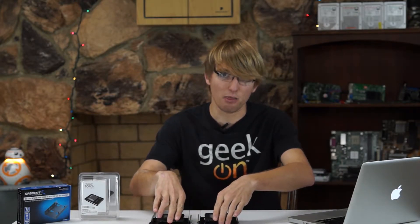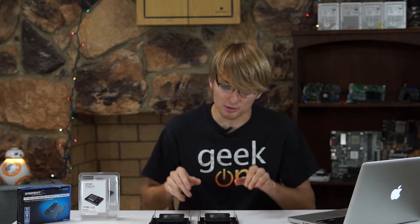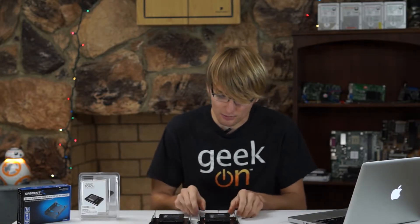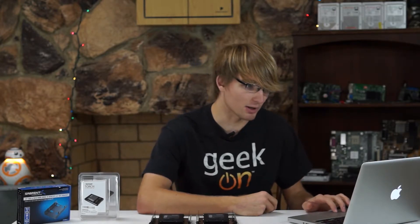So why did I buy four solid state drives? Well, in RAID 0, as you probably know, both the storage space and the speeds stack. So we have four 60GB drives, which comes out to 240GB of storage space. These are also solid state drives, so they're pretty fast. So when we put four solid state drives in RAID 0, what do we come up with?